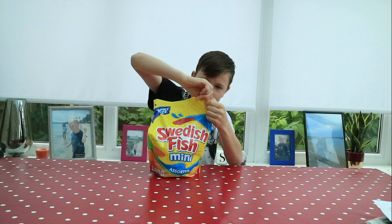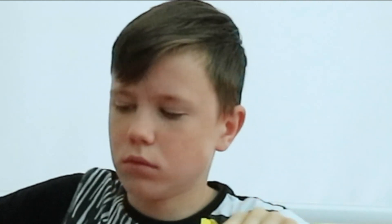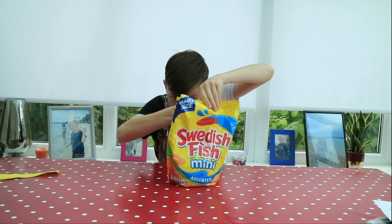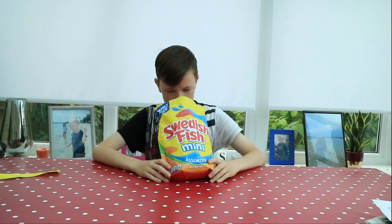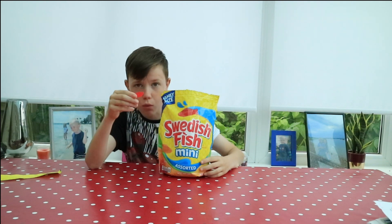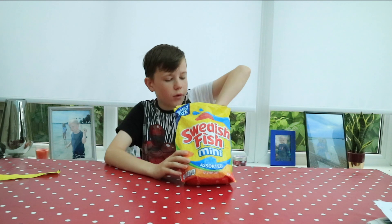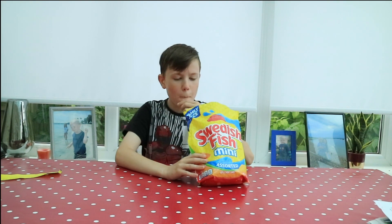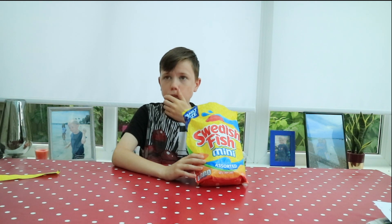Let's give it a try. It's resealable, so there we go. There's loads of red in here — look, just loads of red. Let's give the red a try. They're very small. Tastes like Swedish fish. Let's give the yellow one a try. Lemon. Apple. And the orange one. Orange.